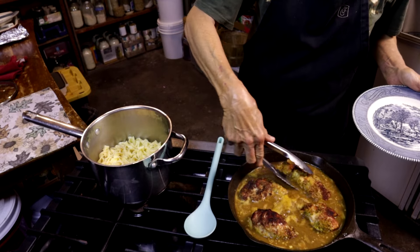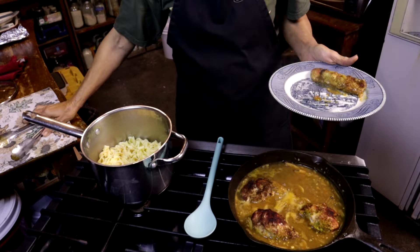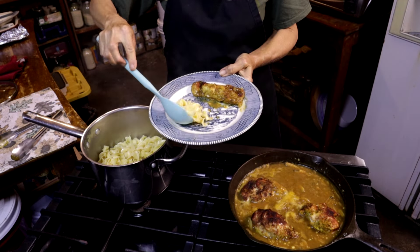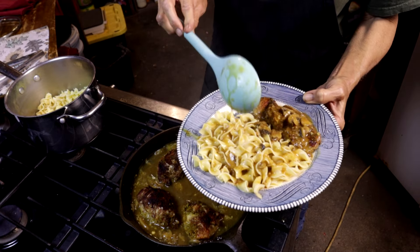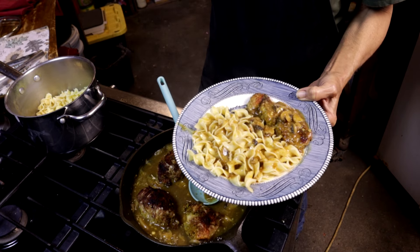Now we can plate this up — dinner is ready! We're going to start with our chicken, then come over here and get some pasta, and put some more sauce with those mushrooms on there. And Randy can do his taste test.